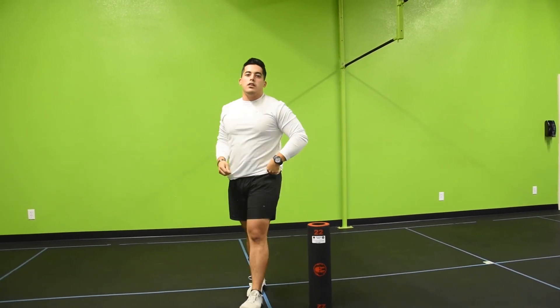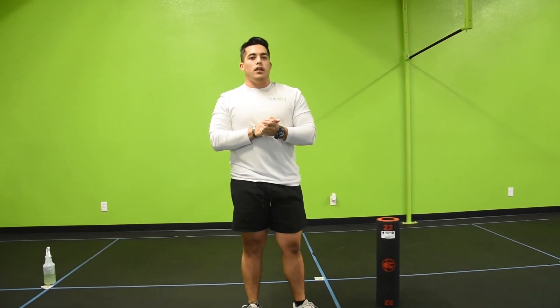And that is your Functional Function Tuesday. I hope to see you here in one of our HIIT classes. Hope you have a good day.